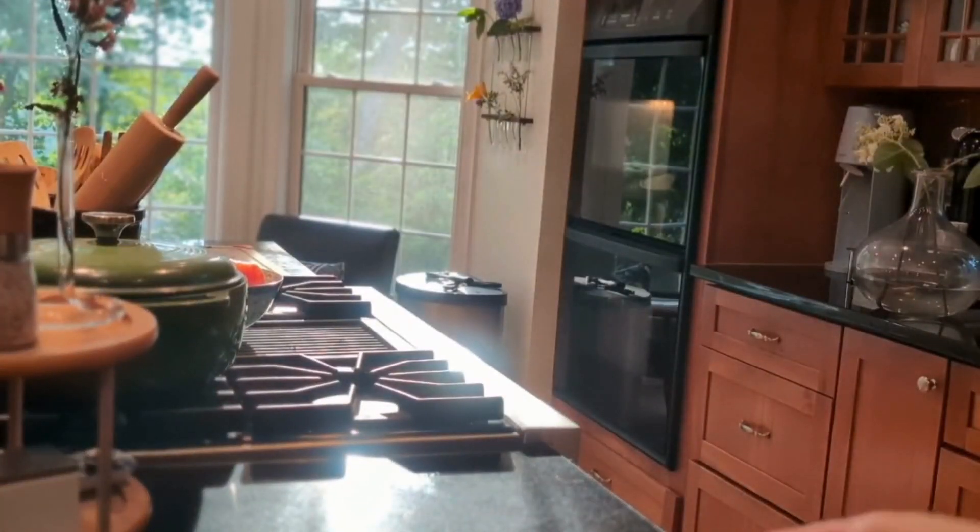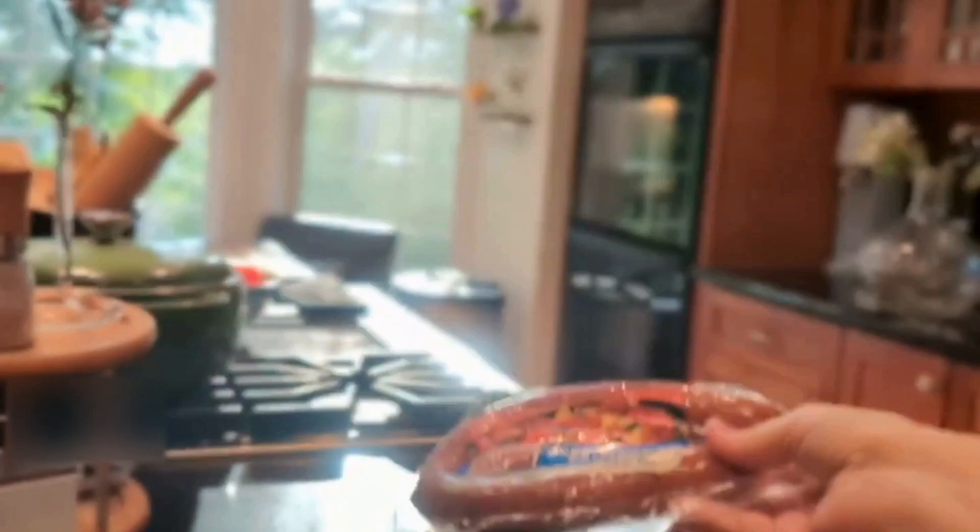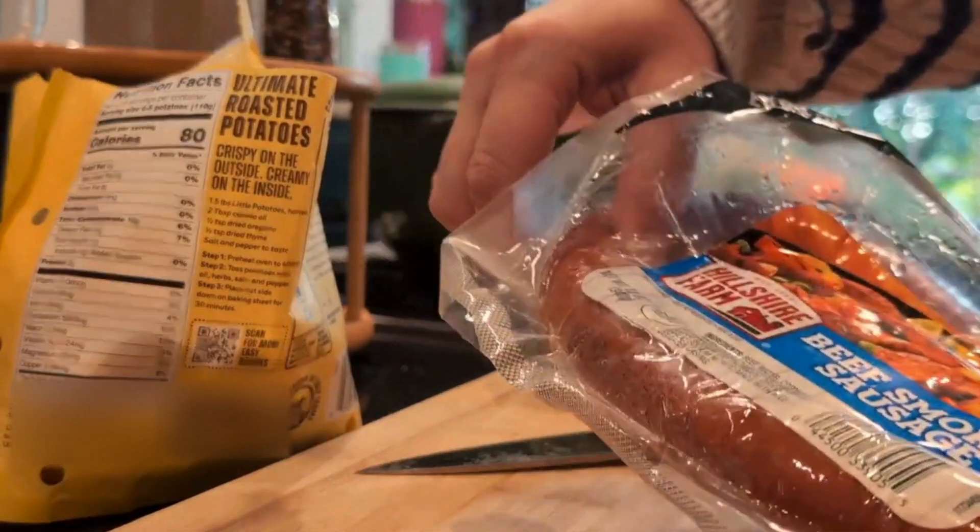Whip up a delicious one-skillet meal featuring flavorful smoked sausage from Hillshire Farm brand. These are perfectly seasoned and smoked to perfection, making it easy to prepare for a weeknight dinner.